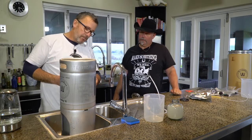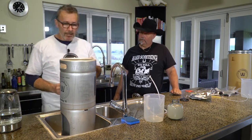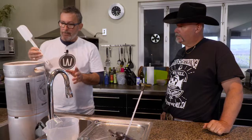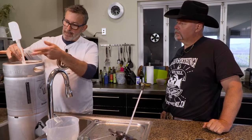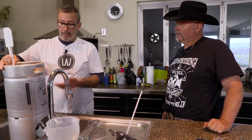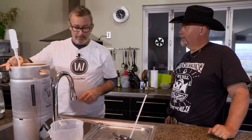A good tip: fill this to the 10-litre mark. You can look at it as you're filling to get an idea, but if you use your spatula and make a mark at the 10-litre mark once you've measured it, then all you're doing is filling to the base of the spatula — you don't have to think about it. Williams Warner top tip.